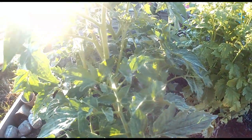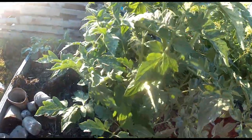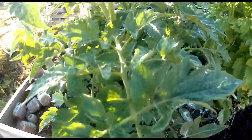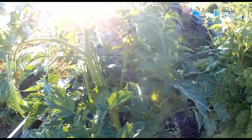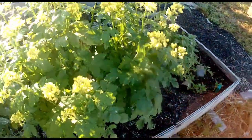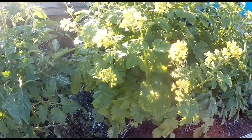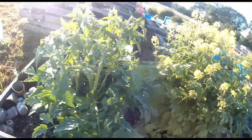So these tomatoes that are in the repurposed soil bed, they are finally putting on some flowers, so I think I'll get to see what they are soon. With their flowers on them and everything, I'm looking forward to getting the seeds and seeing what I can start with them.